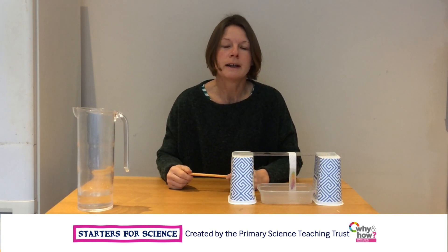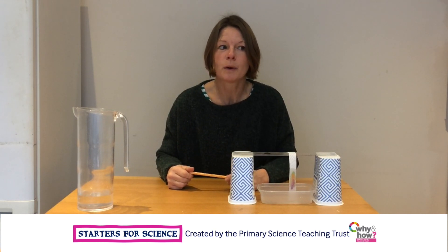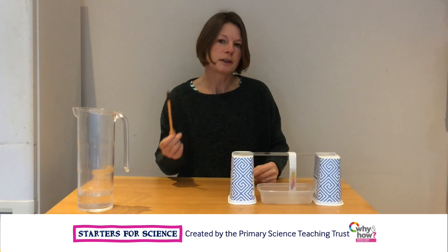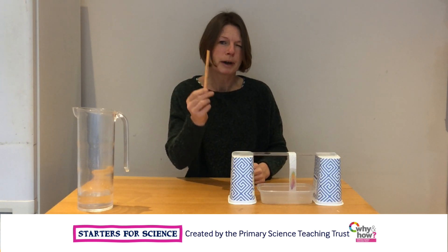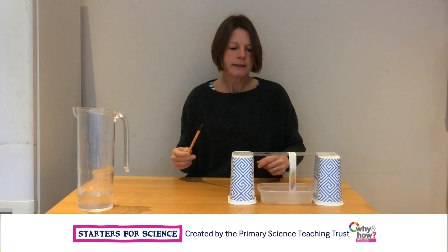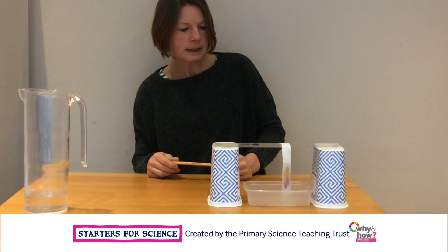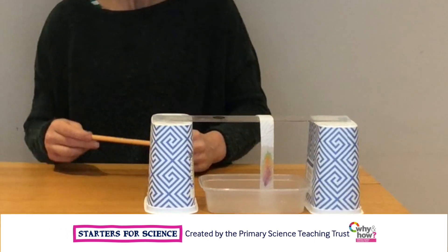Chrome means colour, and scientists use chromatography to separate mixtures so they can see what things they're made of. I've experimented using chromatography with my favourite brown writing pen, and I can see that even though it's brown, it's got purple, orange, yellow and green ink in it.